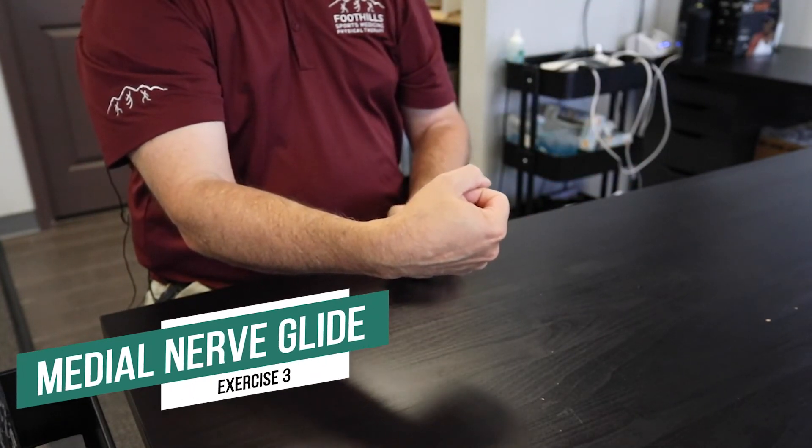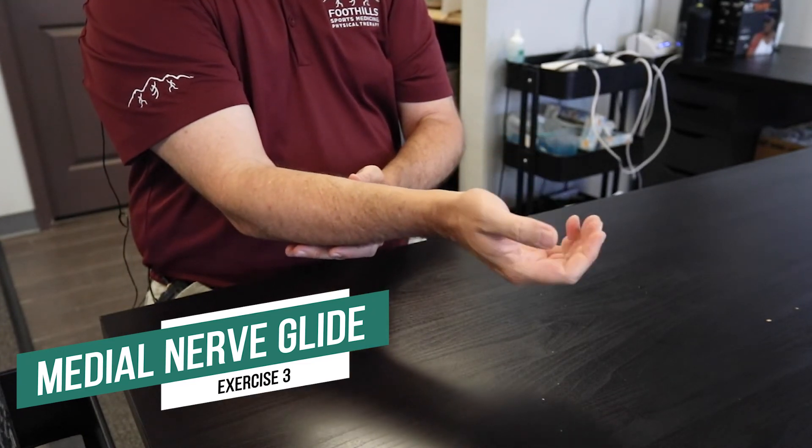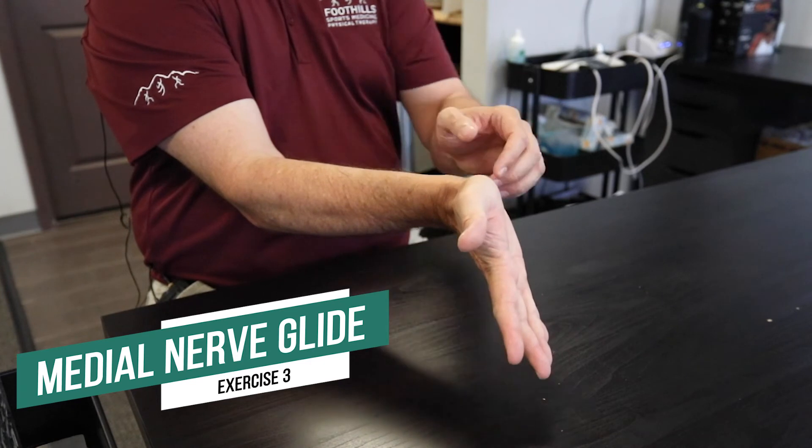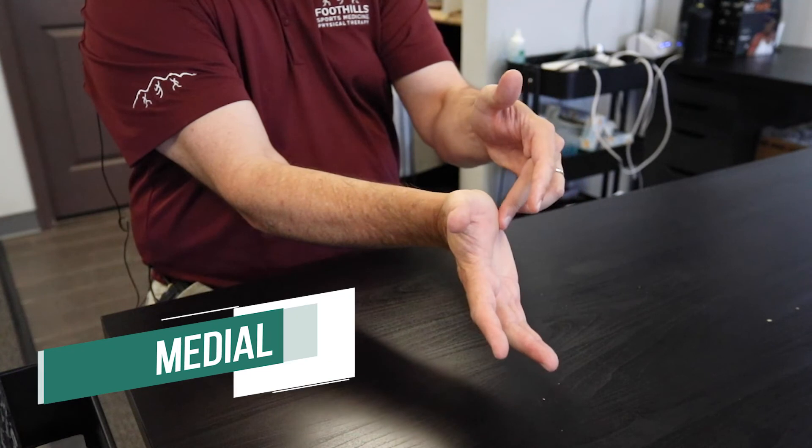For median nerve flossing, palm up, start with a fist with your thumb out, bring your fingers back, your thumb back, gently pull out on your thumb until you feel a little stretch through this area.